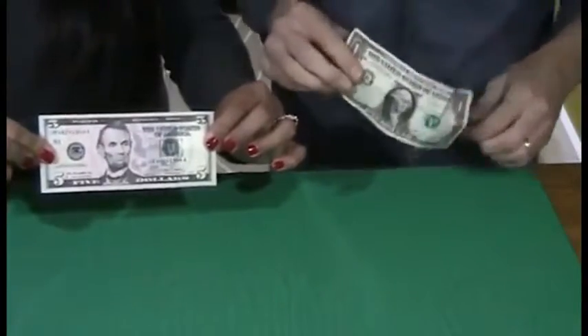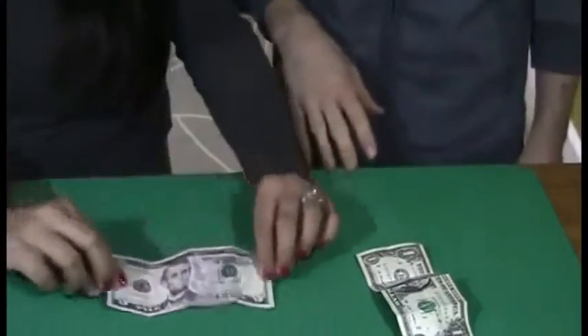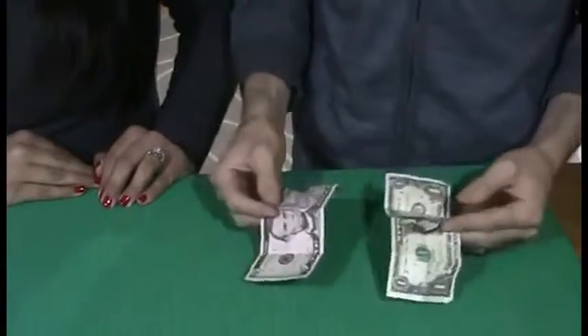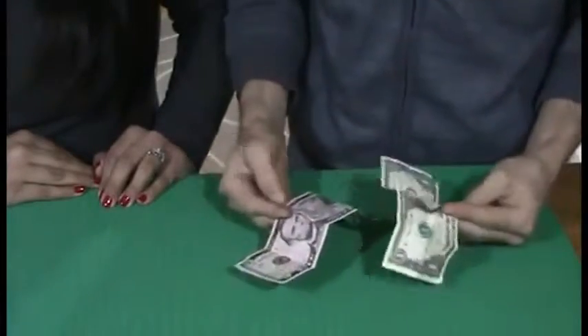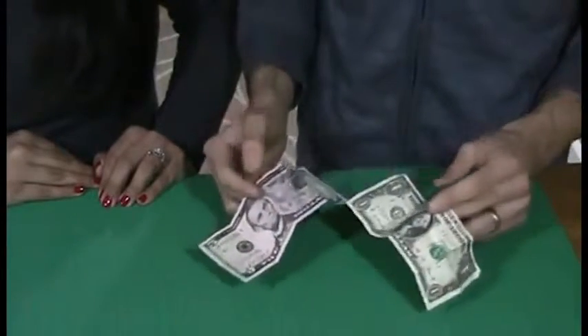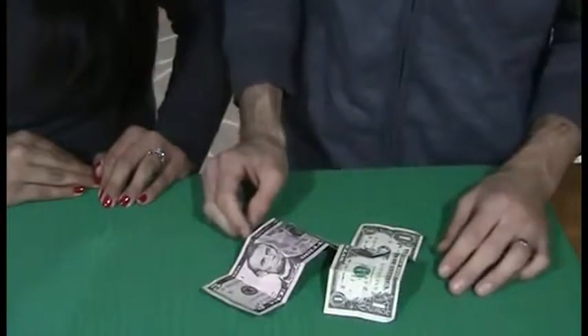That's called Bob Slarry's Metamorphosis Bills. Now both bills are borrowed, both bills can be signed, and both bills are examinable before and after. It can work with foreign currency, it can work with any denomination, old-style bill or new-style bill, and it instantly resets.